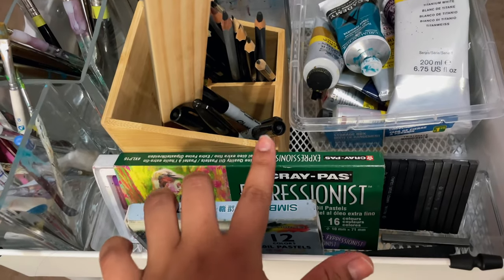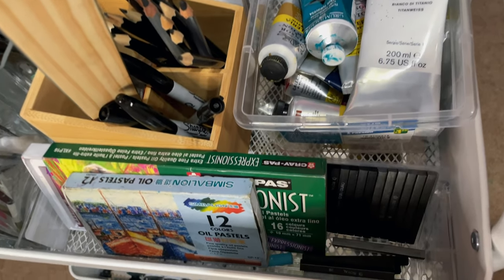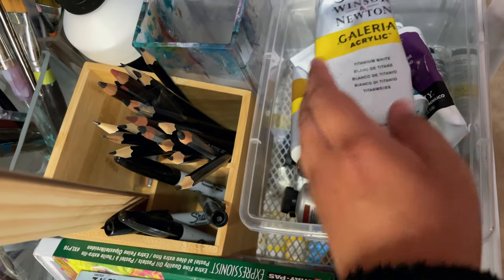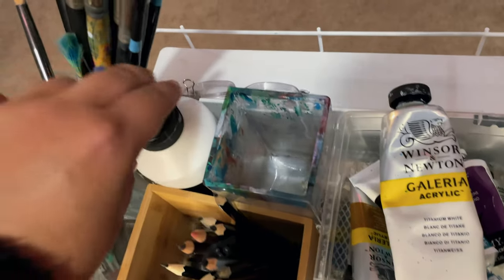I have some dry mediums here, some oil pastels, and some graphite blocks that I got in an old box. I have my student grade second-level paints here - I thought it would be good for practice and I can still get some use out of them.